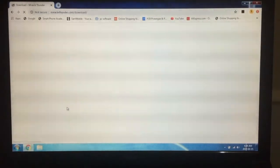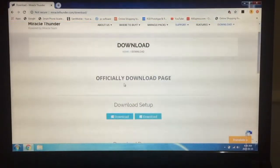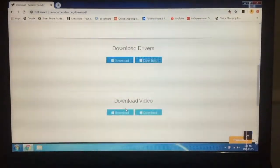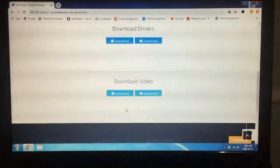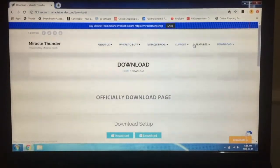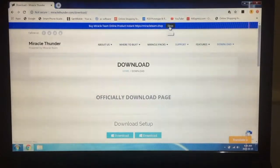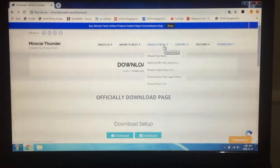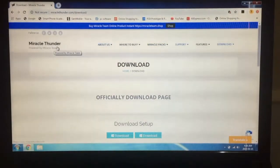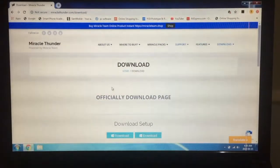Miracle Thunder. You can download the latest version — you can download version 7.10. We can download the SD Pack. You can see the Miracle Thunder website.